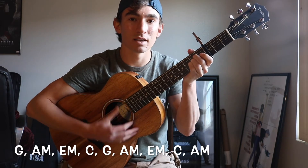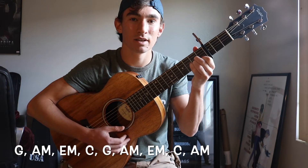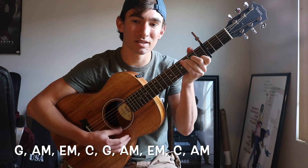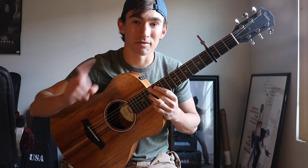G, A minor, E minor, C — and then you're going to play an A minor the second time around. So it's G, A minor, E minor, C, then G, A minor, E minor, C, back to A minor. And you do that for the first verse, the second verse, and the chorus.